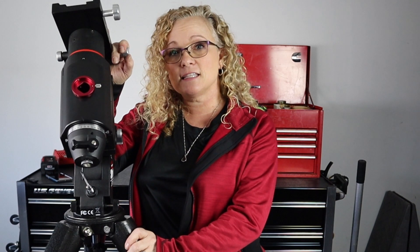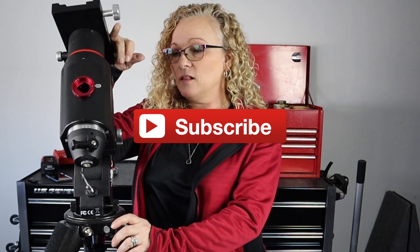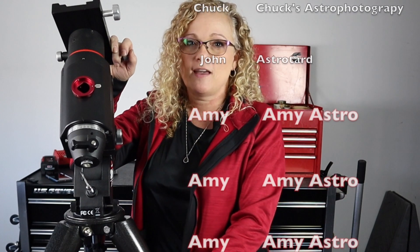If you guys like this video, don't forget to like down below and subscribe to this channel. I love all of y'all — leave me comments, I read them all and respond to them all. Constructive criticism is always welcome, whether you don't like my lighting, my sound, or the topics. Tell me what you want to hear about and I'll see if I can accommodate it. If I can't, I know somebody who can and I'll send you to another YouTube channel. We're all one big happy family out here on YouTube. Thank you for your time and until next time, you all have some very clear skies. Bye, y'all.